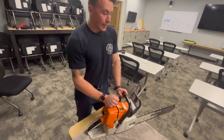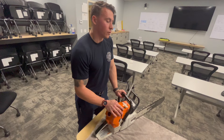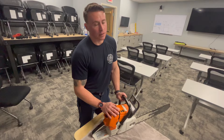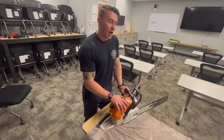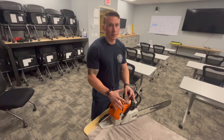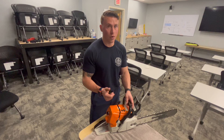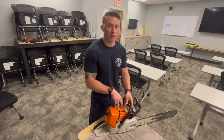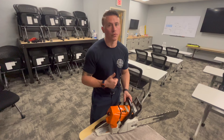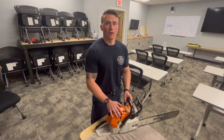If you flood the chainsaw — pulling six or seven times on full choke and it won't run — my recommendation is to find a new chainsaw. You can unflood them, but it's time consuming. In an adrenaline-driven emergency environment when things need to happen now, it'll take longer to unflood than to just grab another saw. Don't exhaust yourself trying to pull a flooded saw for 10-15 minutes.